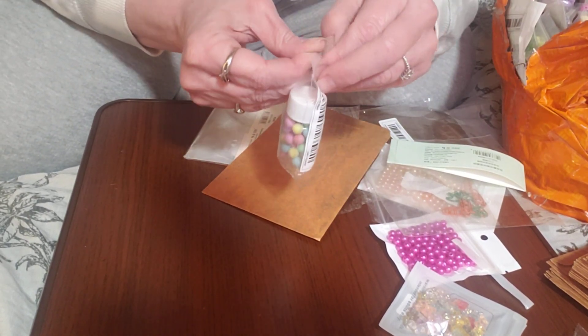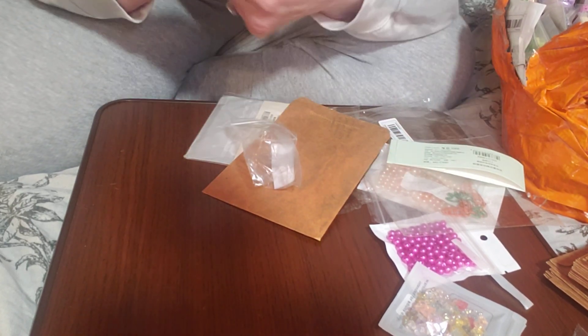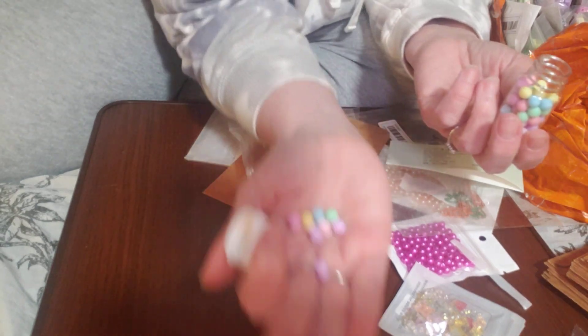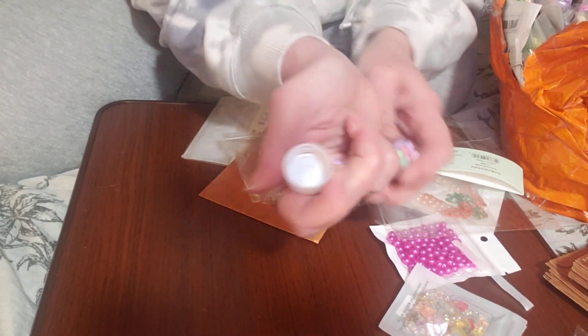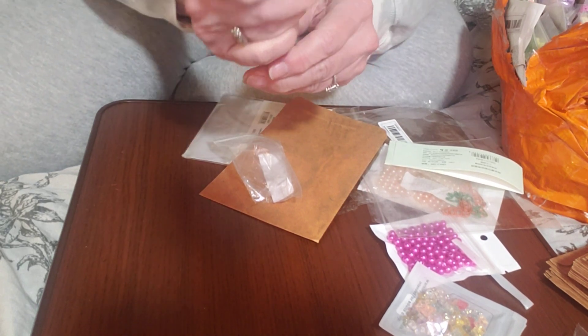I could not wait to get these beads — these ones are super, super cute. I love the colors. I'm working on an Easter swap right now and I just thought these would be really pretty with it — super, super pastel-y and cute. I just love them. And I think I paid 98 cents for these.